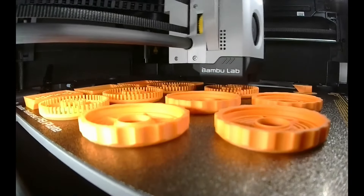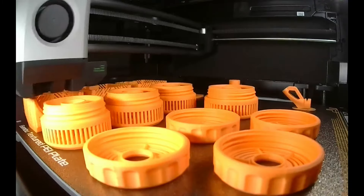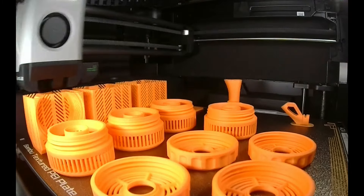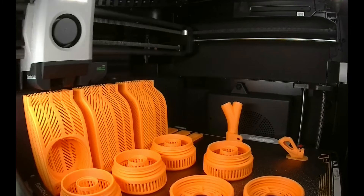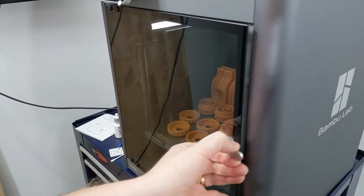So this machine automatically does the time-lapse videos, so I'm going to be posting a lot of these. This is just a really cool print to watch because the little vents of these containers build up out of tiny little columns from nothing into these beautiful little containers. This was an 11-hour print. Nice long print.